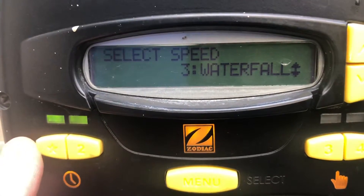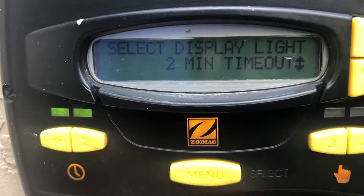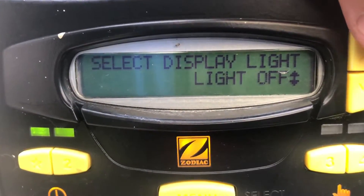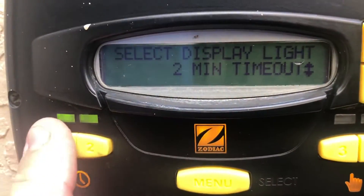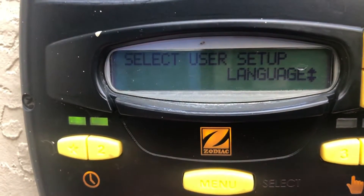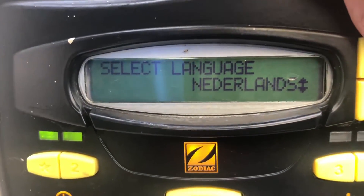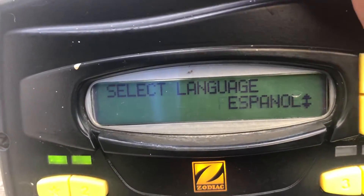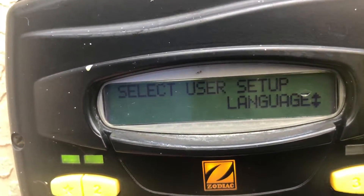Back out. Display light — if you want to display light, timeout is two minutes. Lights on completely or lights off — we'll leave it at two minutes. Back out. And the language: we have English. There's also Netherlands, Italian, Dutch, France, Español. We're going to select English.